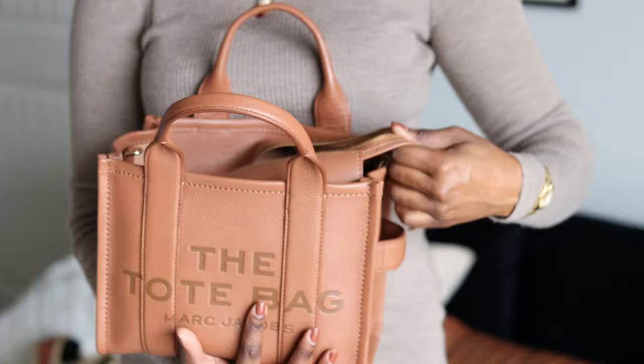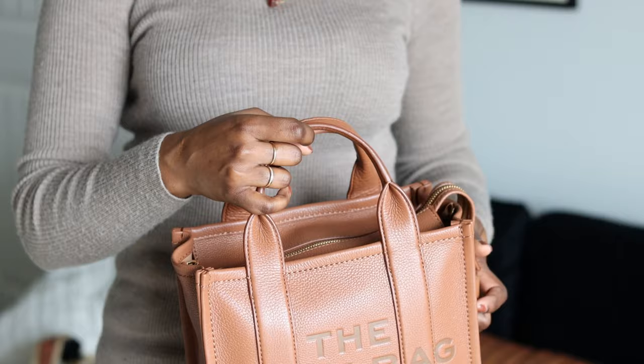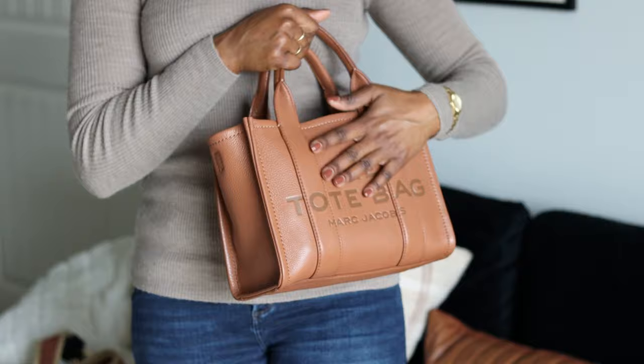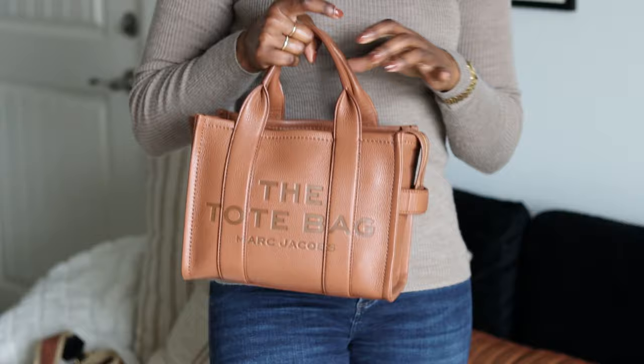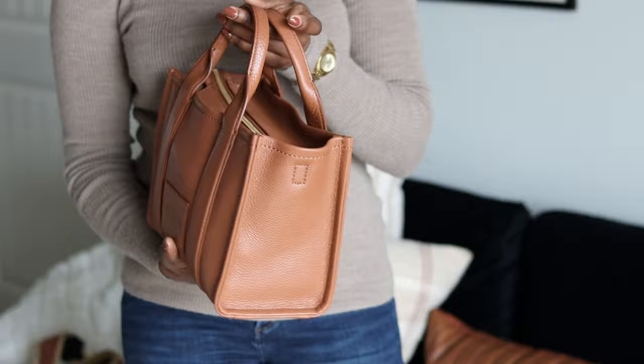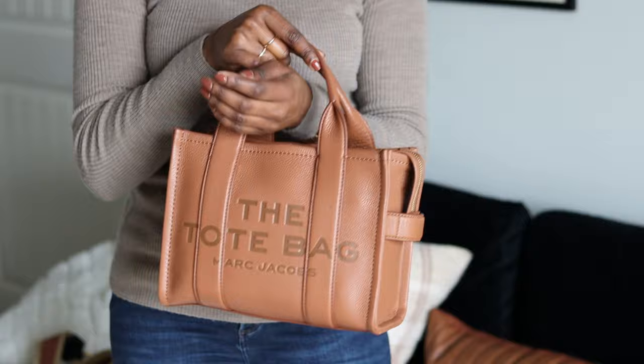As you can see it zips flawlessly, and this is the bag stuffed to the brim — pretty much how I carry it every single day. I wear this bag to work so all of these items are my necessities. I need that Kindle for when I'm bored at work! It is a pretty heavy bag, so I wouldn't suggest carrying all of these items if you're walking around all day at the mall. But if you're going to work and setting it down, the weight is fine.